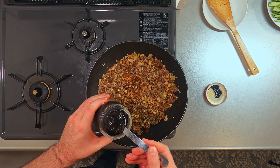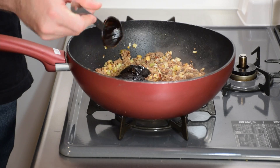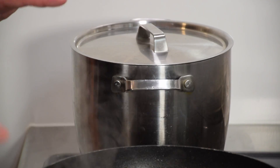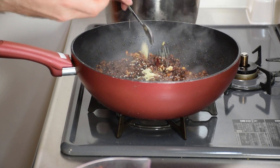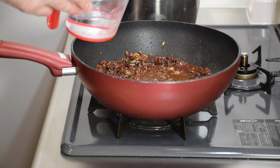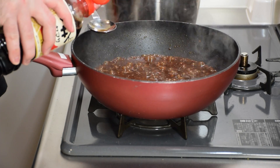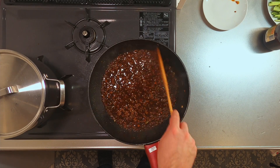Now it's time to add the main flavoring of the dish: tenmenjan, black bean paste. We'll be using a lot of this, about 4 tablespoons. Mix that together so everything is coated in black. While that's cooking, let's put on our water for noodles. We will simmer it with a teaspoon of granulated chicken stock and 150 milliliters, or two-thirds of a US cup, of water. Also add in a tablespoon of sake — shokoshu would also do — and a couple of teaspoons of soy sauce and the same amount of sugar. Let that simmer and let's come back in a few minutes.